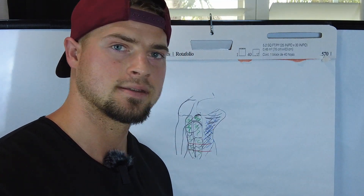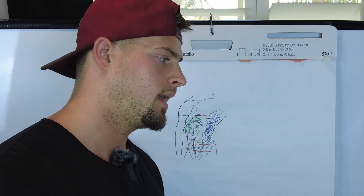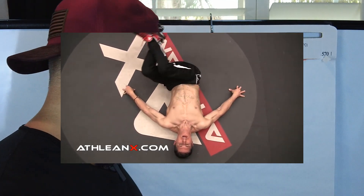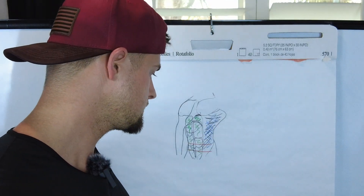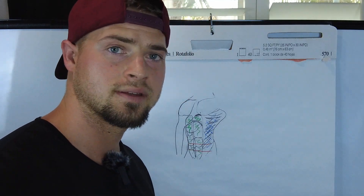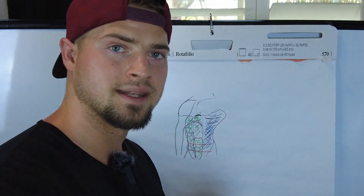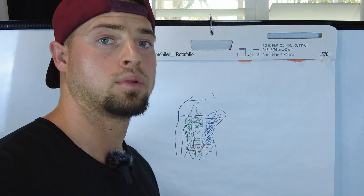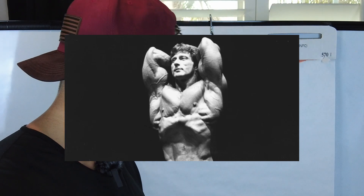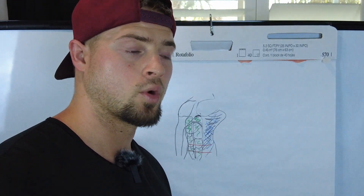Then your obliques — Russian twists, cable wood choppers. One thing I see a lot of people miss is the lower rotation for the obliques, like hanging from a pull-up bar doing around the worlds, or laying on the floor doing windshield wipers. For the transverse abdominis, make sure you're cinching in and tightening the core — I like to do vacuums, which has a functional component and strengthens the transverse abdominis.